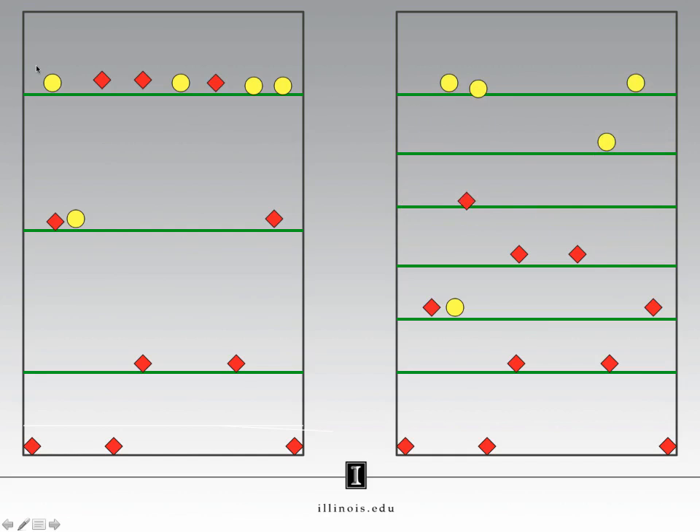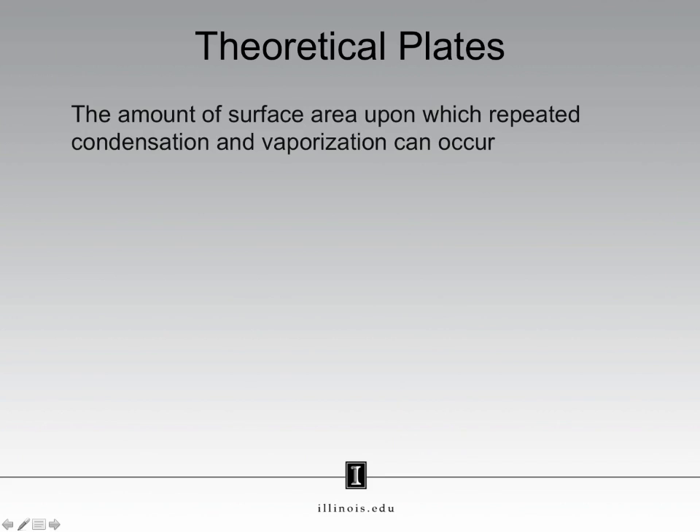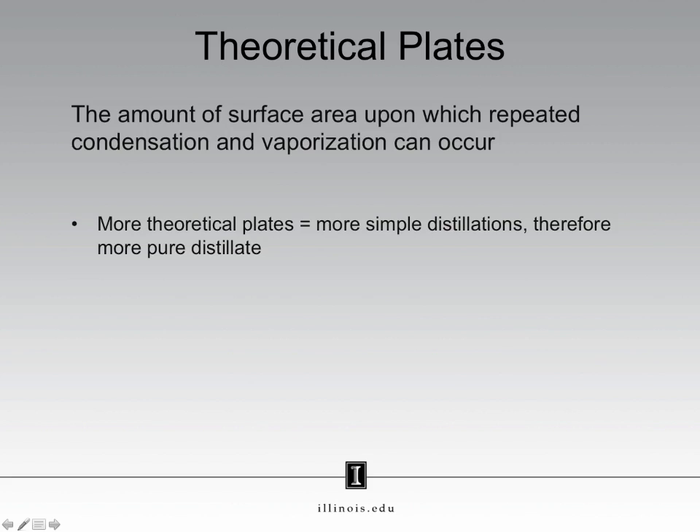More plates in a distillation column means you have what we call an efficient distillation. The column on the right is more efficient than the column on the left. The column on the right has enough plates to give us pure product; the column on the left does not. And just to tie this back to that phase diagram — remember that each cycle corresponds to a plate. Now in your distillation column you will not have physical plates; you will instead have steel wool. This is why we use theoretical plates. Theoretical plates are a measure of the amount of surface area present within your column upon which repeated condensation and vaporization cycles can occur. More theoretical plates means more simple distillations, which therefore leads to more pure distillate.